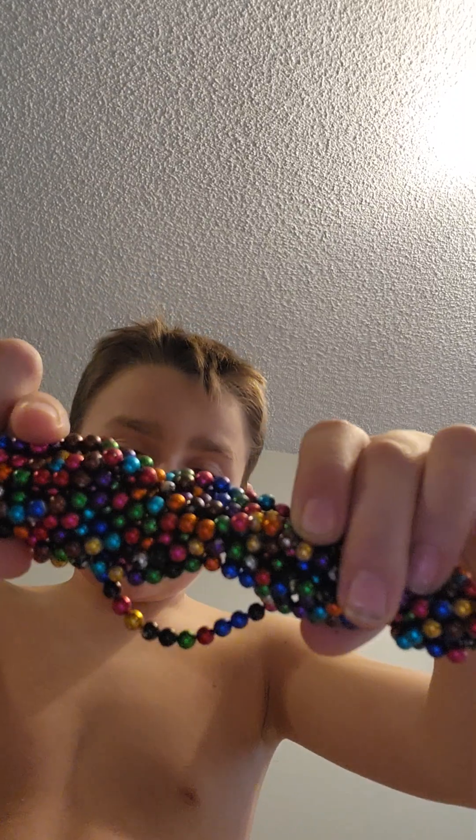Make it in a line like this, then put the extras if you have any on the back. So you should have something looking like this. Now if you want the scope, grab enough for like two rings — make it into one ring.